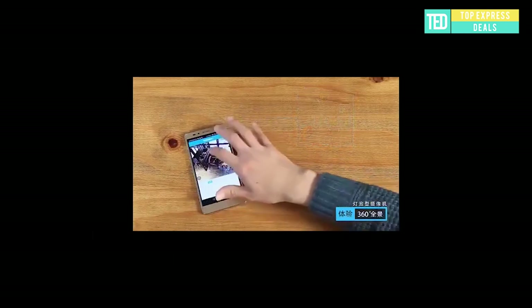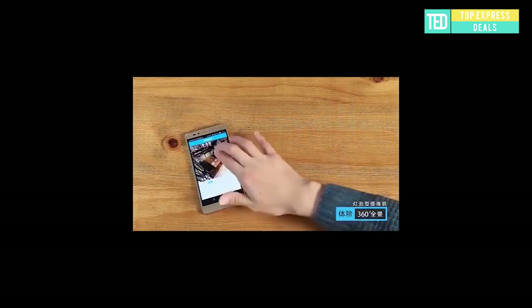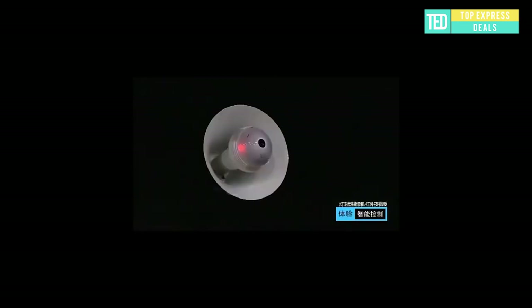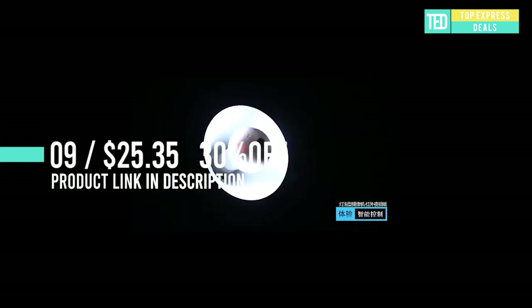LED Bulb Camera. 360-degree panoramic monitoring without blind spots. Wireless connection, widely used in rooms, offices, and stores. Any slightest movement is accurately picked up and will alert you immediately.